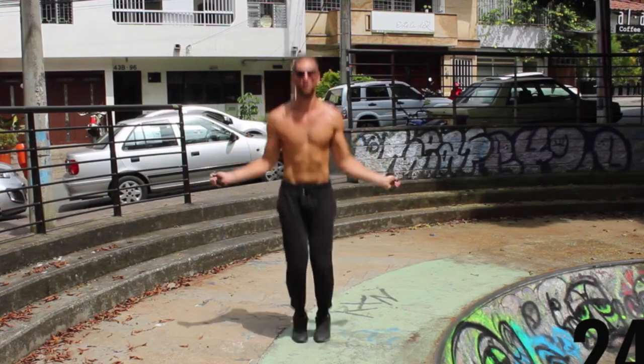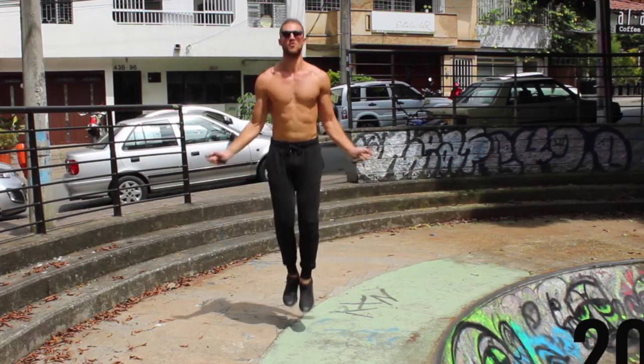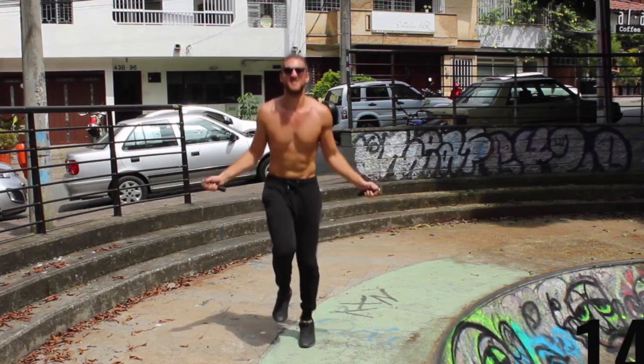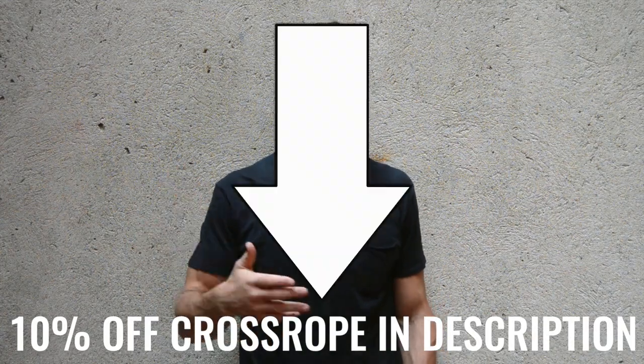So before we get into talking about exactly what Brad did, I want to mention a tool that I think is going to help you achieve your fitness goals. Here at Zen Dude Fitness, if you haven't seen any of our other videos, we talk about jump rope as a tool for fat loss. And later in the video, I'm going to give you free workouts. But right now, if you want to pick up the jump rope that we use, I'll link it in the description below for 10% off. It's the CrossRope — it's one we use every day, it's the best in the world.